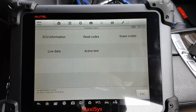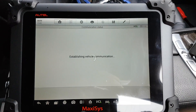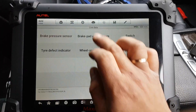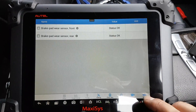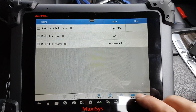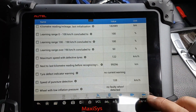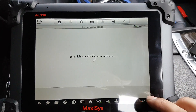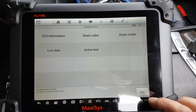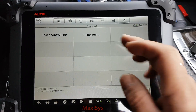Under ABS it's exactly the same menu structure. You have the live data, and for Active Tests you have the pump motor — that's it.